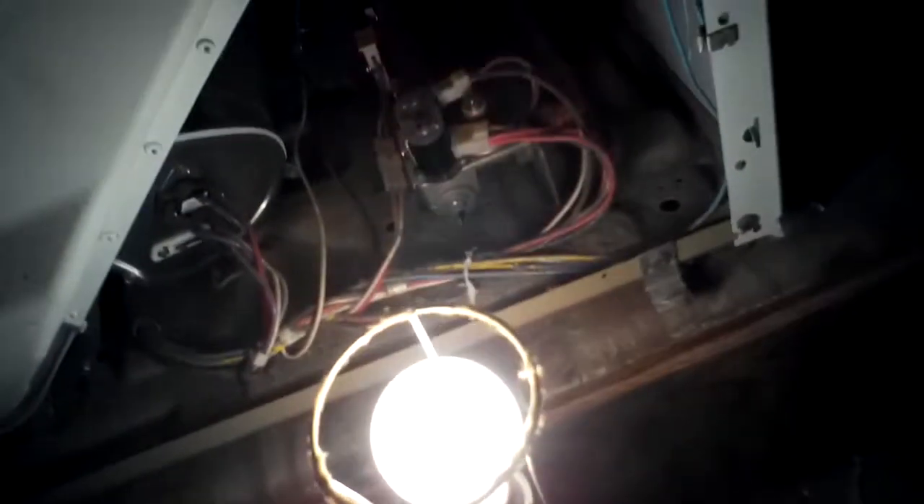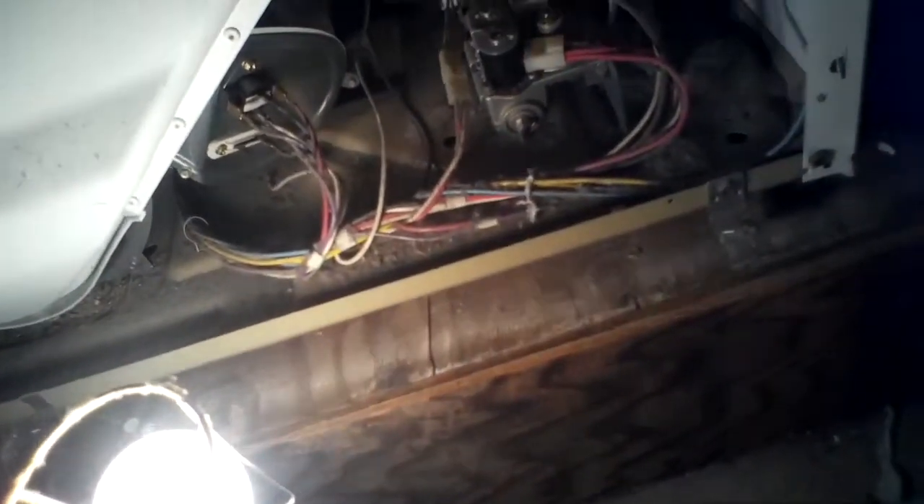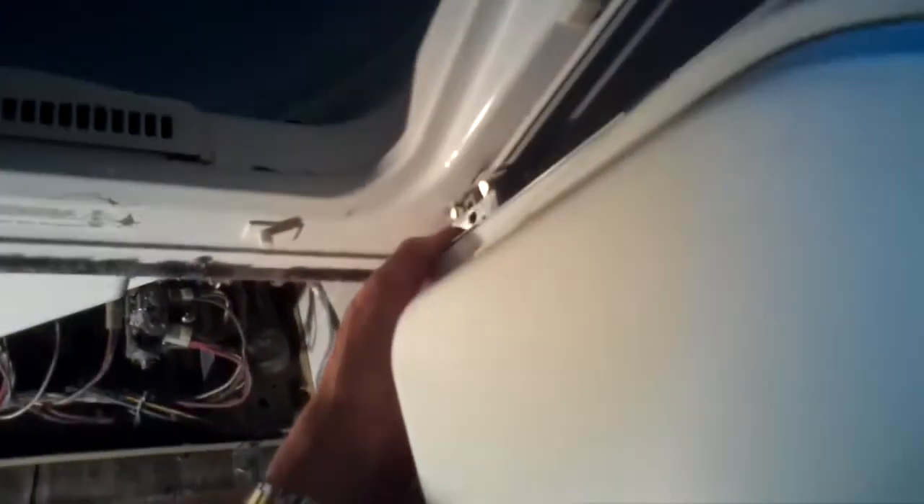So it could be that the coils are wearing out and it is heating, but just not heating long enough to really dry the clothes. We're probably going to end up changing out these. We just want to put it back together and then watch it to see how well it heats up. So I'm going to put the door back on so that it'll keep the switch closed.